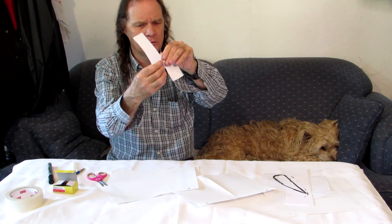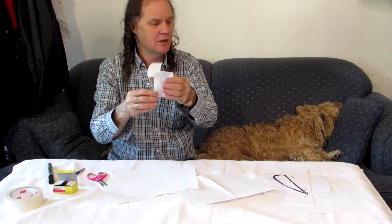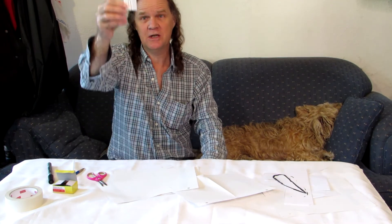Fold one wing down here and the other wing the opposite way. Now, to make it work, stand up on the highest thing. All you do is let it go, and it helicopters down. Try your hand at making a paper helicopter and see how it works for you. Thank you.